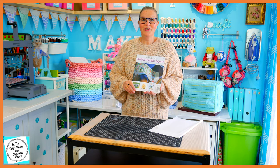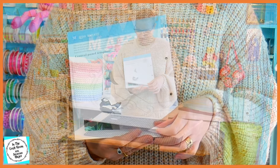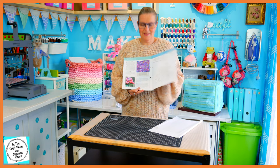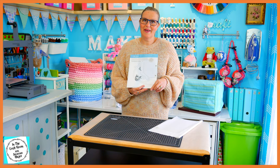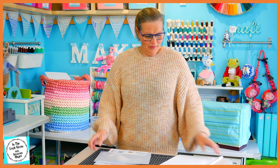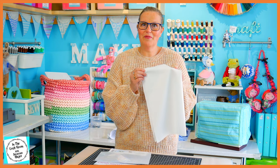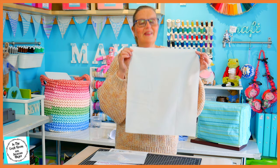With issue number 62 you'll receive the last section of our template — Template number 7. We've got all the green pieces here and the last bit of our border for our applique. You'll also receive another piece of bondiweb and the all-important cream spot fabric for our large applique in the middle.